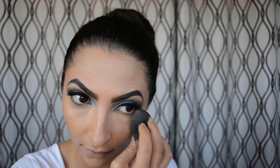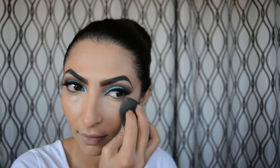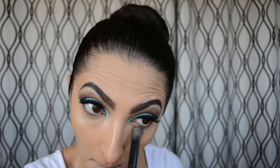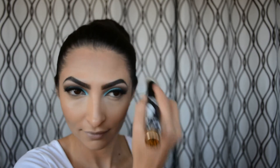I'm blending out my concealer with my beauty blender in a triangular motion so I can conceal and highlight at the same time — that's the best way for me to hide my dark circles. Then I'm using the elf concealer brush with Ben Nye Banana Powder to set my concealer so it stays locked in place. Then I'm using my Too Faced bronzer in Chocolate Soleil to bronze and contour a little bit.